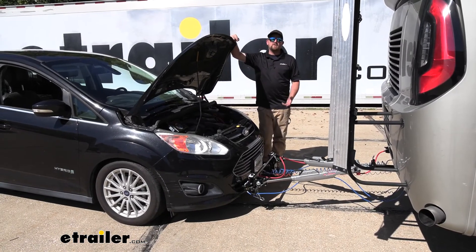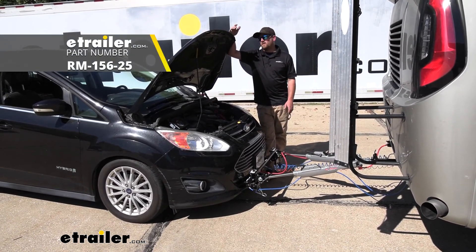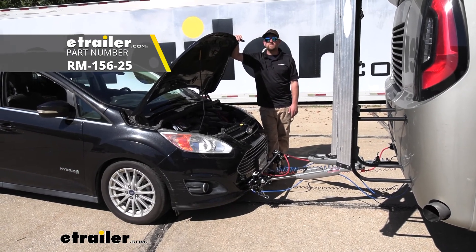That'll finish up our look at and our installation of the Roadmaster towed vehicle charge line kit on our 2013 Ford C-Max.